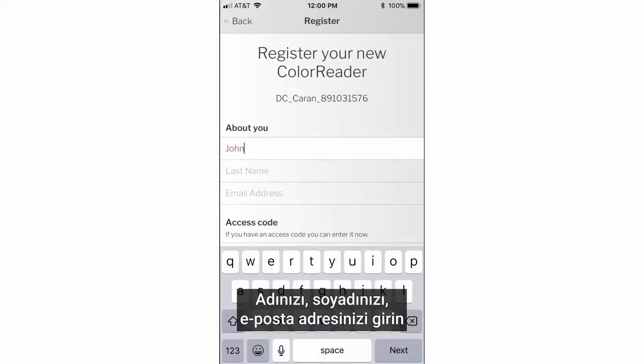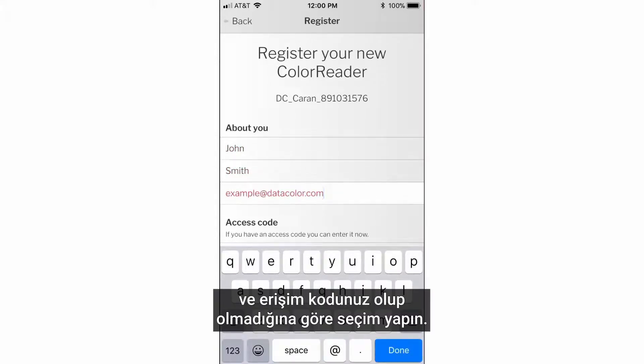Enter your first name, last name, email address, and select if you have or do not have an access code.